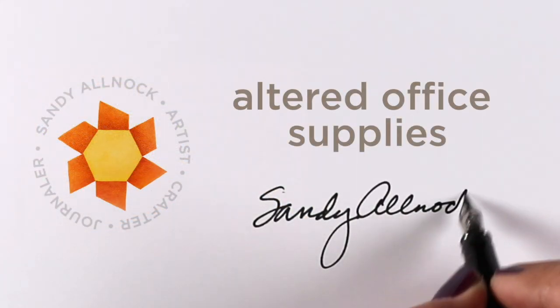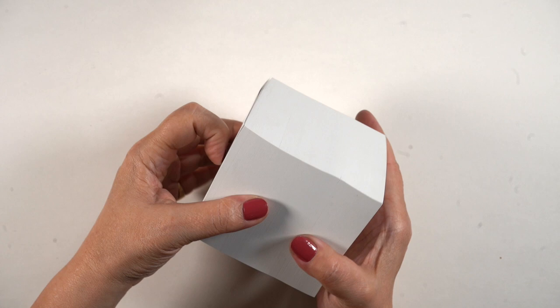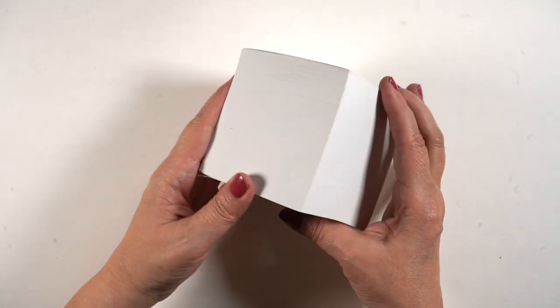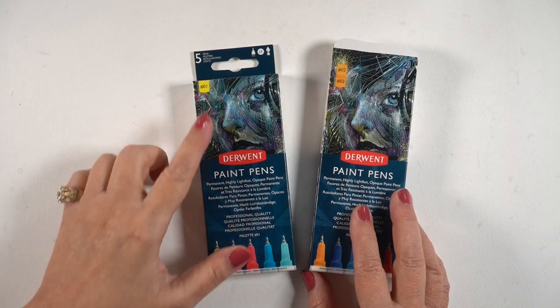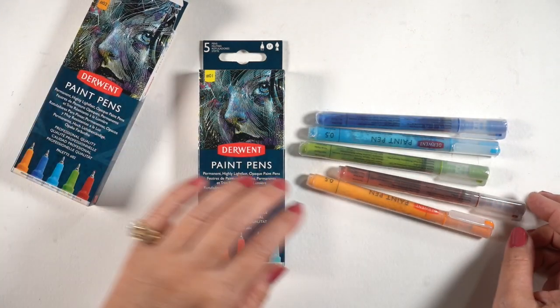Hello, it's Sandy Alnock, and I'm going to do a long-awaited project: altering some office supplies. These are cubes of various types — there's a whole bunch of different kinds. Some of them are just pads of paper you tear off, some are loose sheets, some are sticky note types. I'm going to be altering them for gifts.